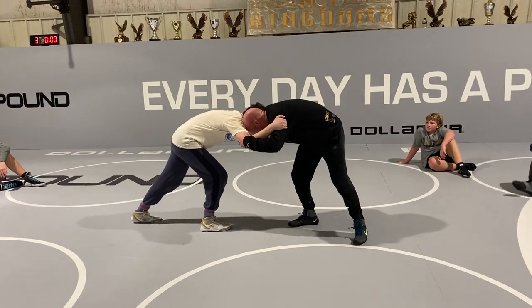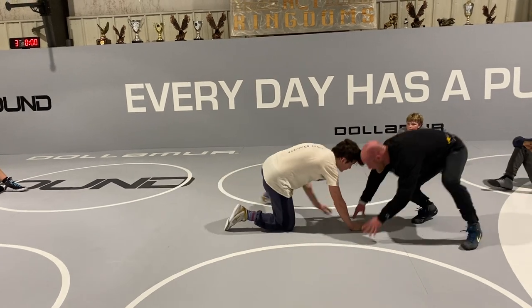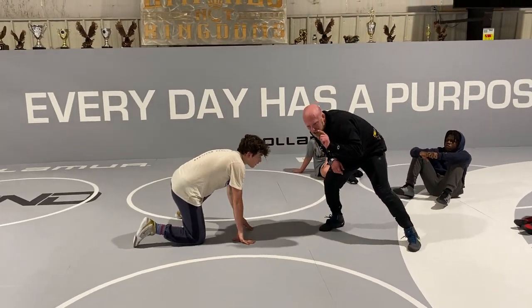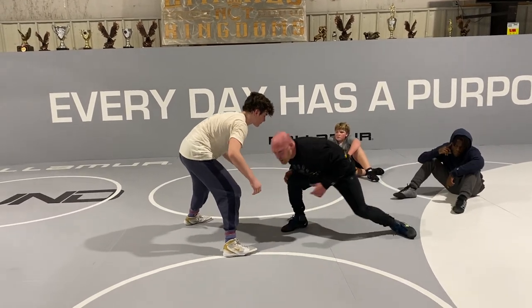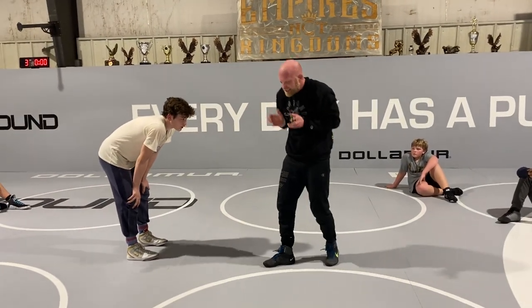I'm inside tie, he's inside ties. As he drops his level and shoots, my hands drop. He keeps shooting, my knees are hitting, and I'm right back up. I'm just being patient for a second — and as he starts to build back up, boom, that's where I attack.